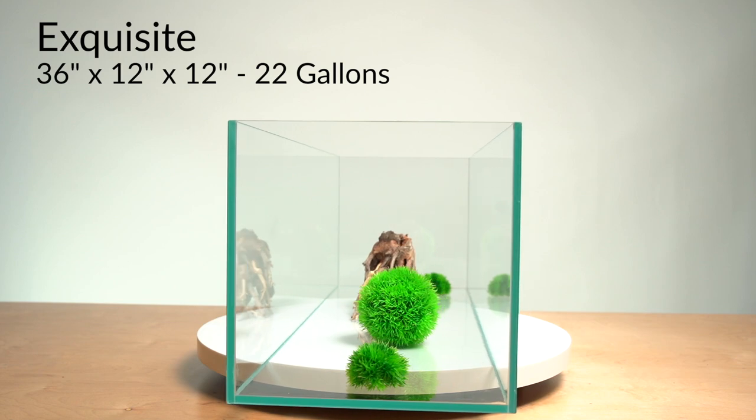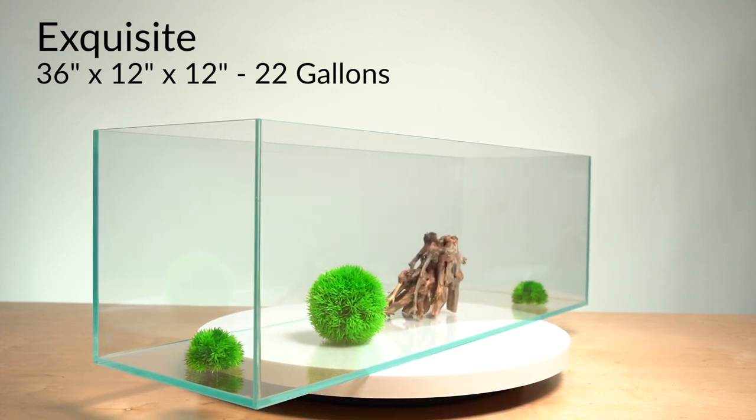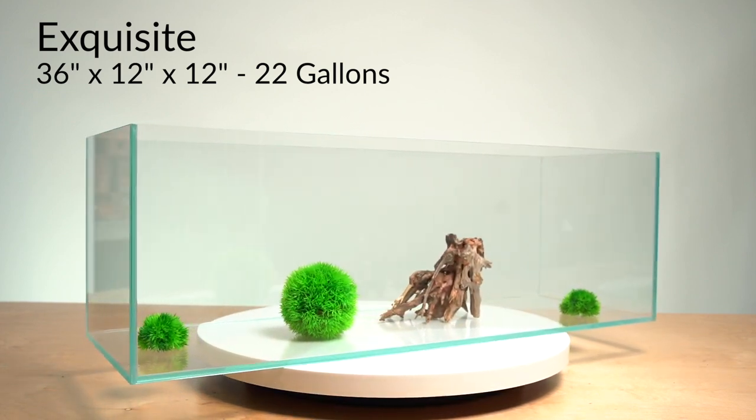And all of them are perfect size in the 36 by 12 by 12 footprint for all types of breeding of fish and aquascapes.